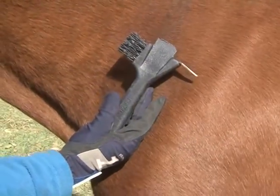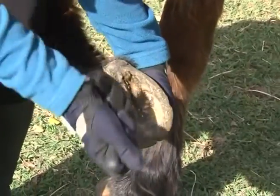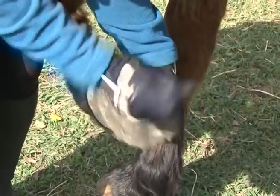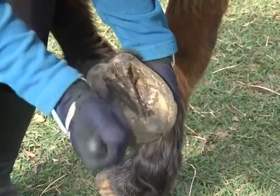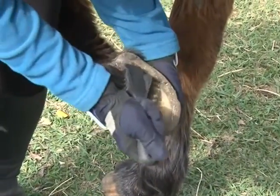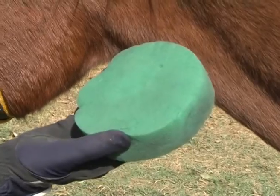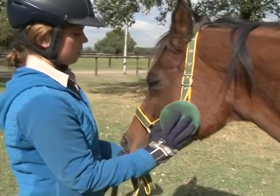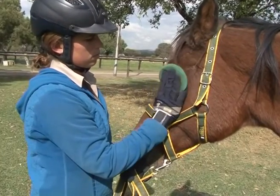The hoof pick is always used in a direction away from yourself, in order to prevent injuries to yourself and to prevent injuries to the frog of the hoof. Soft cloth or sponge: used for the final polish on the coat and also for cleaning out the nose, eyes and under the tail or dock.